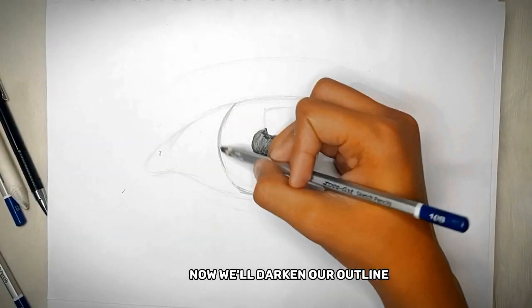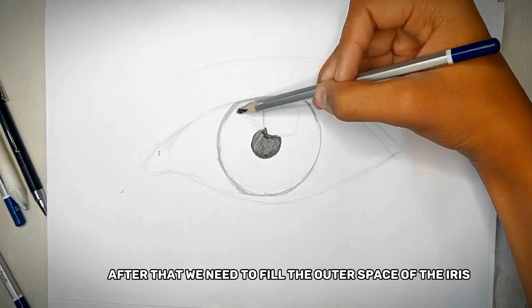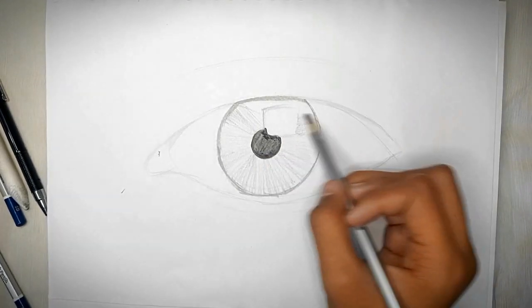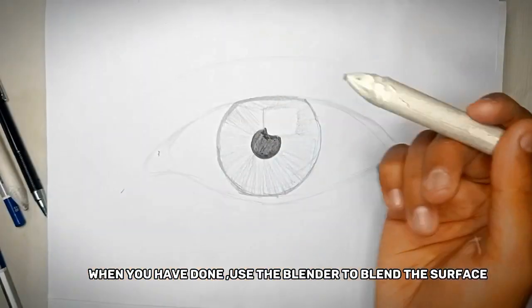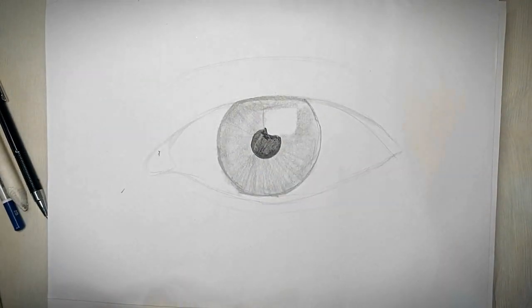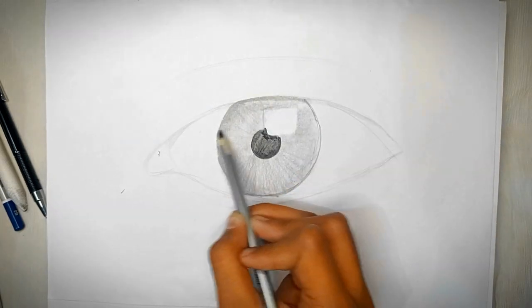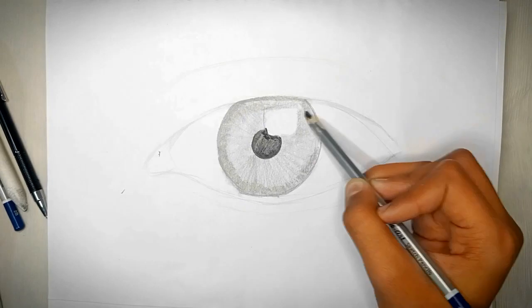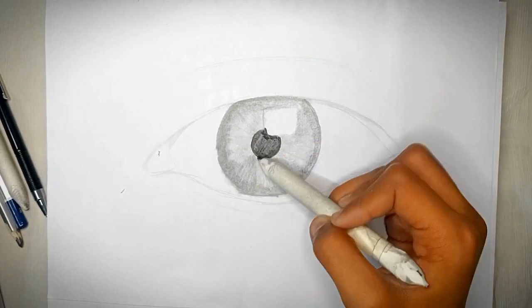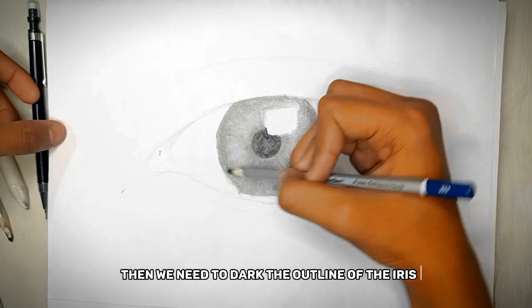Now we'll darken our outline. After that we need to fill the outer space of the iris. When you have done that, use the blender to blend the surface. Here I am using a 10B pencil to darken the outer part of the iris, and also using the blender to blend it. Then we need to darken the outline of the iris again.